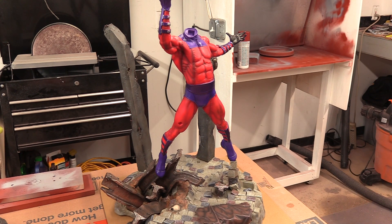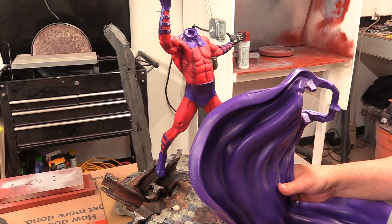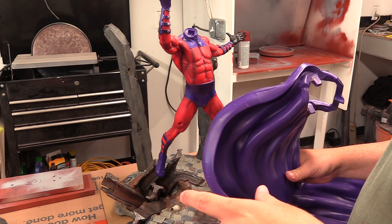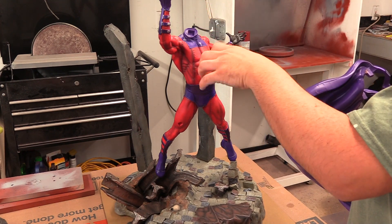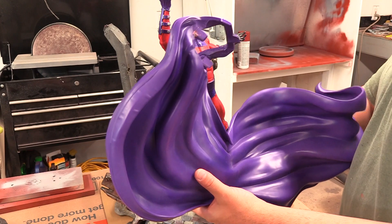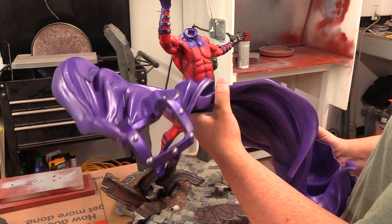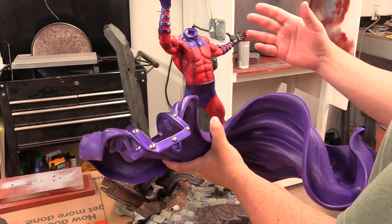We're going to go over my whole thought process as I build this because I want to explain the problem with sculpted capes. I don't mind sculpted capes if they're done correctly. I'm actually more of a fan of cloth capes because with cloth capes you don't have to weigh down the whole statue, and if the cape is done great in cloth you can bend it and make it look cool the way you want. But with sculpted capes, too many people design the cape where it goes over the shoulders, and this is actually a poor design especially for Magneto.